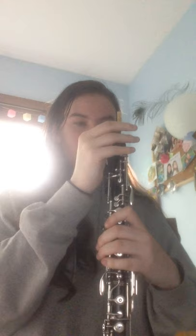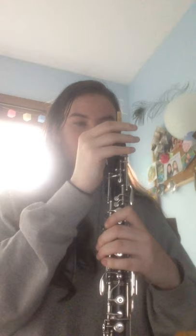Then I stand my oboe upright and I just sort of guess roughly where the reed needs to go, and gently push it all the way down. To check I've got it in the right position, I just put the reed in my mouth to check that I can comfortably reach all the keys and still have the oboe in the right place. If necessary, I can twist the reed just to adjust.